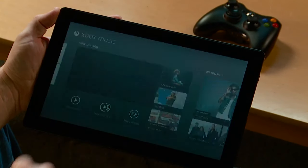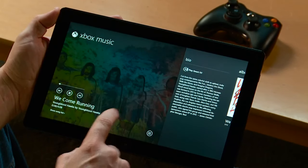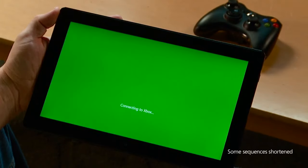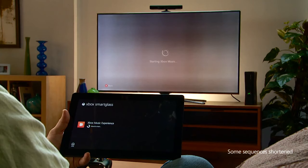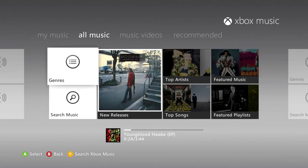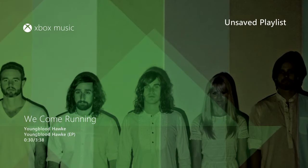With Xbox Music and Smart Glass on my Windows 8 tablet, I can play songs from my favorite artist on my Xbox 360.